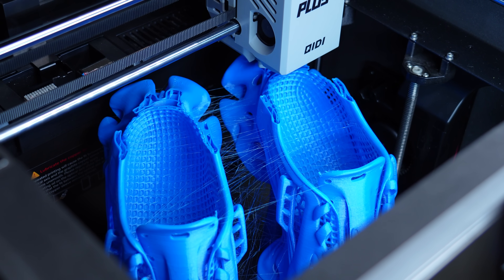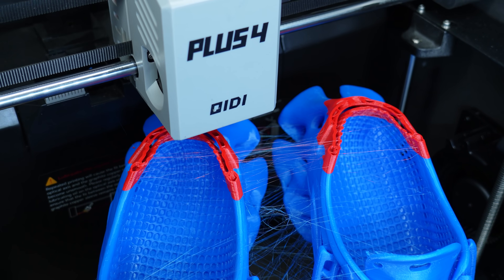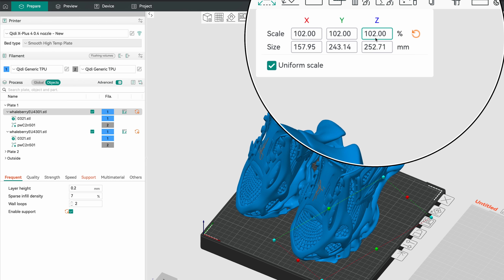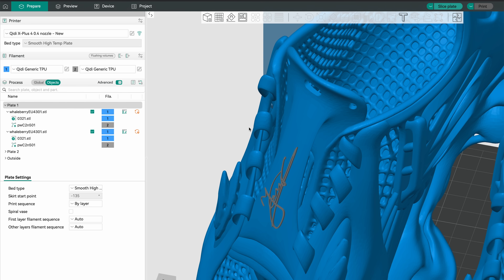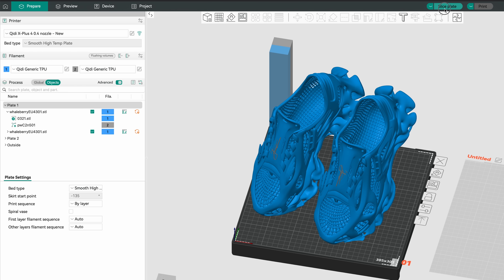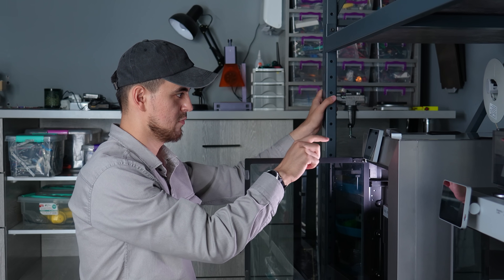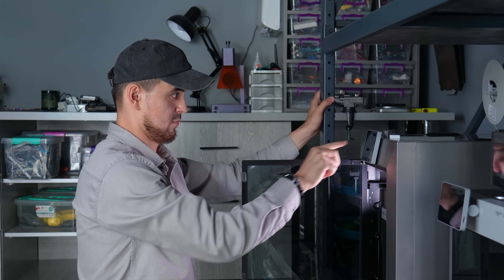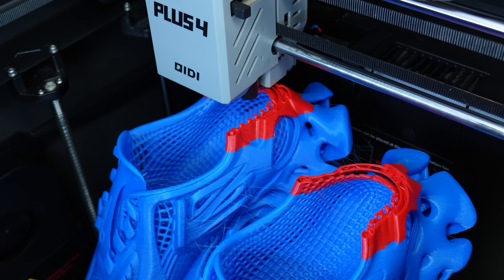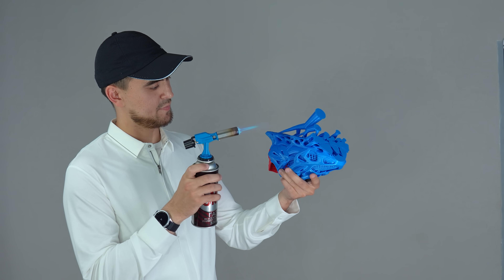I could try printing one part at a time, but I wanted to print all at once using the KIDI Plus 4, as this printer handles TPU reliably well. Using the designer's size-to-scale table, I scaled the model according to my foot size. I also added my personal signature to one part. The model slicing took considerably a long time. With a lot of anticipation, I hit the print button. The print job took not one day, not two, not three — and finally on the fourth day I saw the successful finish, alhamdulillah.